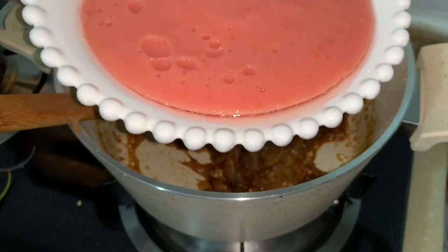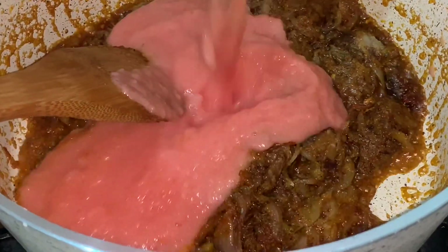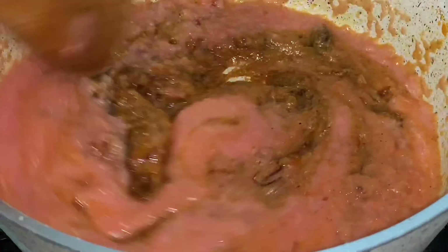Now add tomato paste, mix it really well and leave for 5 minutes on low flame.